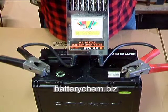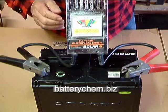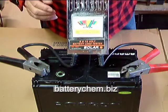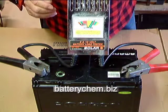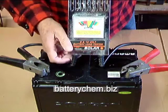I'm going to set the meter up on top of the battery so you can see it properly. You'll notice that it's reading in the high green — it's reading 13 volts. Now we're going to do the load test.